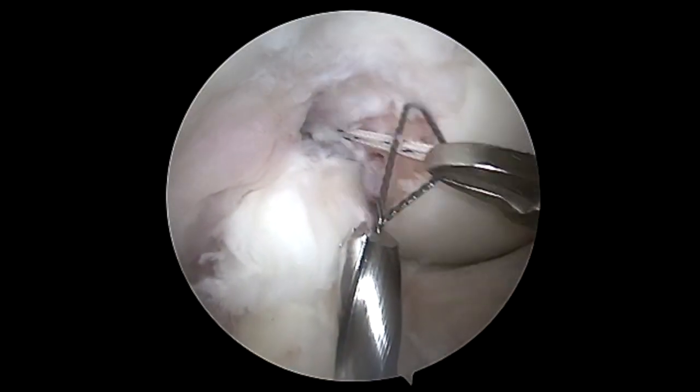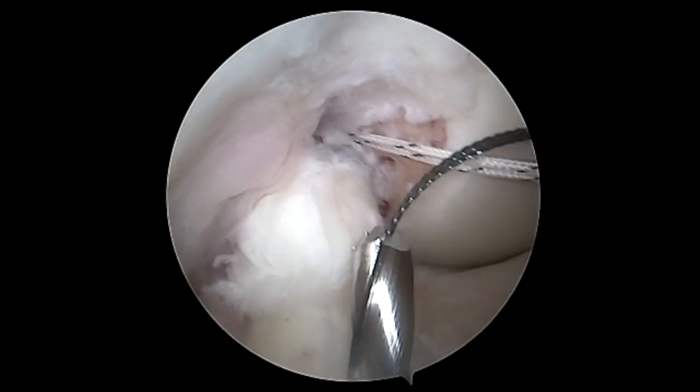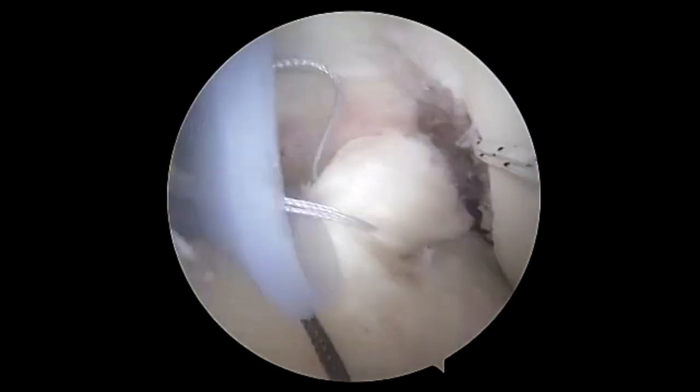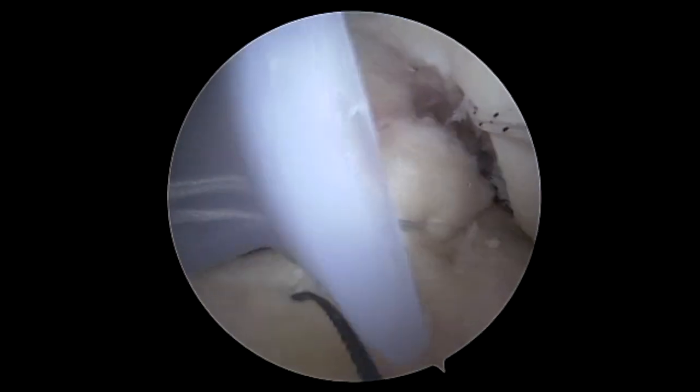This is a cannulated drill. You can see we're grabbing this out of the lateral portal again to avoid any suture tangling. This is a fiber ring, 35 millimeter.